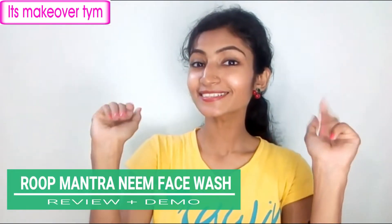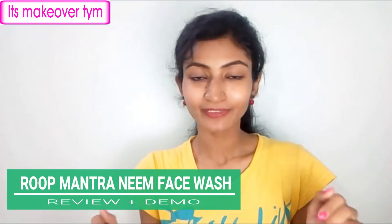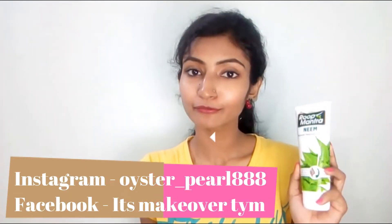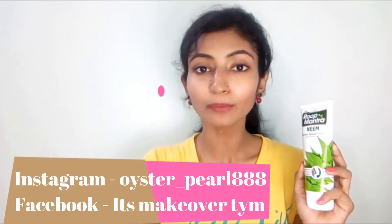Hey gorgeous girls, welcome back to my channel, it's makeover time and it's me Arpida. Today I will be reviewing Rup Mantra's new face wash, which is another variant of the Rup Mantra face wash range — the climate mint variant. I have already reviewed that one and mentioned it in the description box if you're interested.